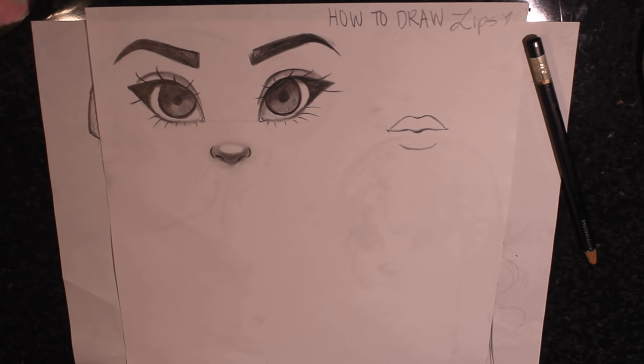Hello my loves, welcome back to my channel. Today I have a new video and it is the highly requested video: how to draw lips. I know a lot of you have been asking me to do this video, so I finally made the time to do this for you guys today. I really hope you guys enjoy, and let's get started.